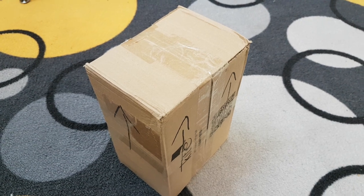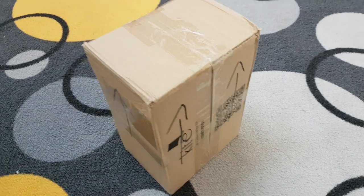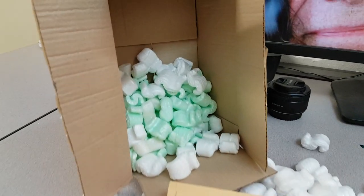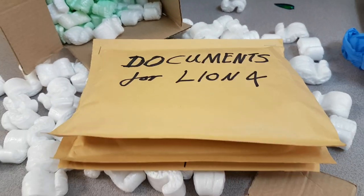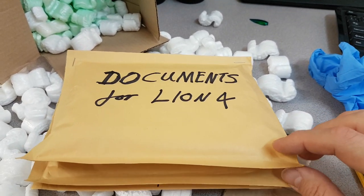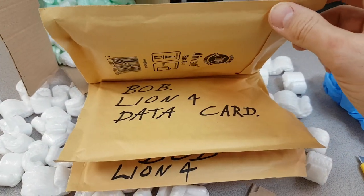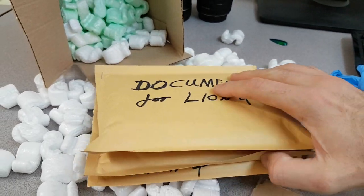It would appear that Lion has done a 'this way up' on this box this time. So in the box, opened the right way, we have three packages, and the first says 'documents for Lion.' So it will be interesting to see what they are. We have a Lion data card, so there is the data — supposedly in there. Let's see.